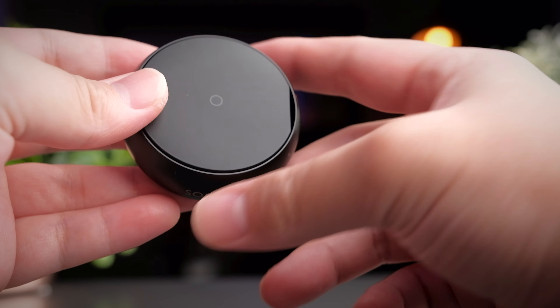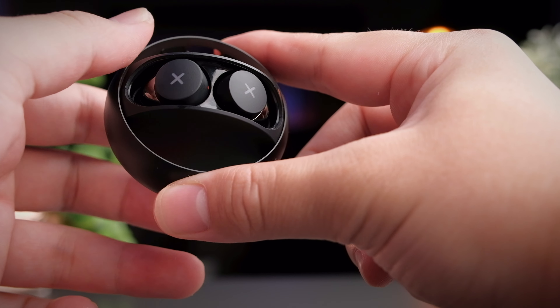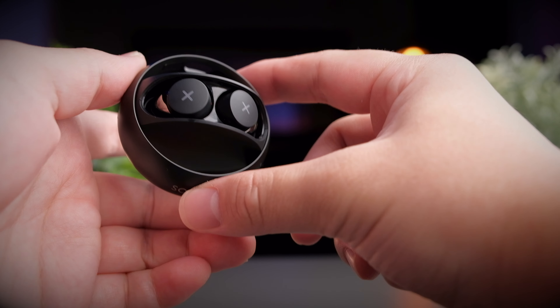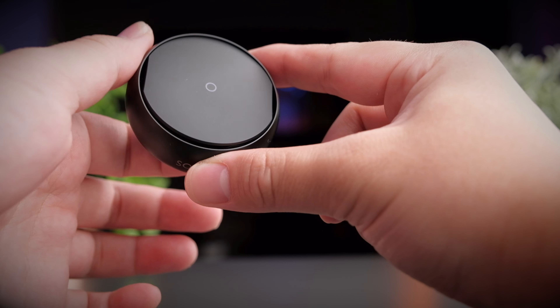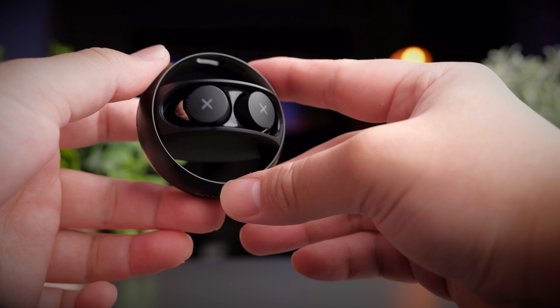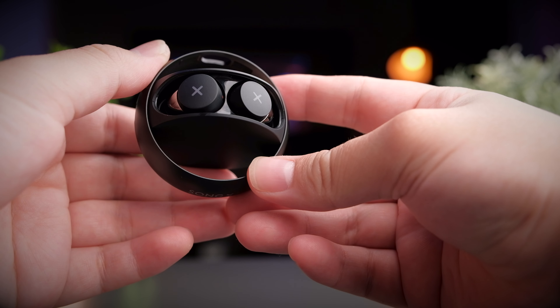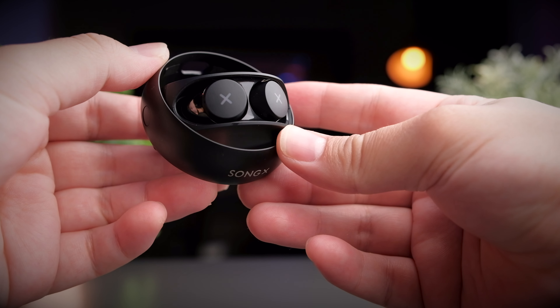To open the earbuds, gently push on the back of the case and the earbuds will move into position, with magnets working inside to hold everything nicely. IDMix say these earbuds are inspired by the idea of a Dyson sphere, which definitely gets me excited.